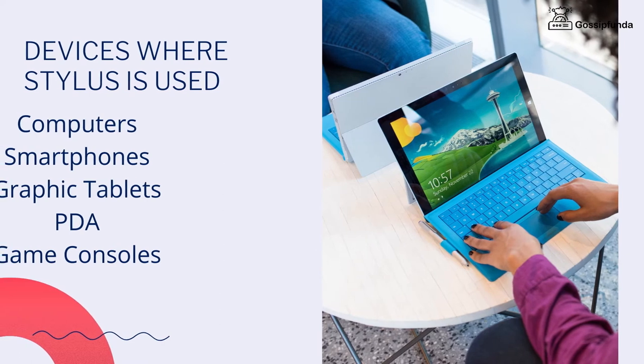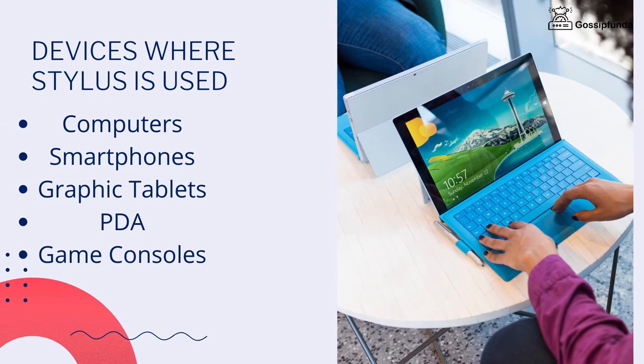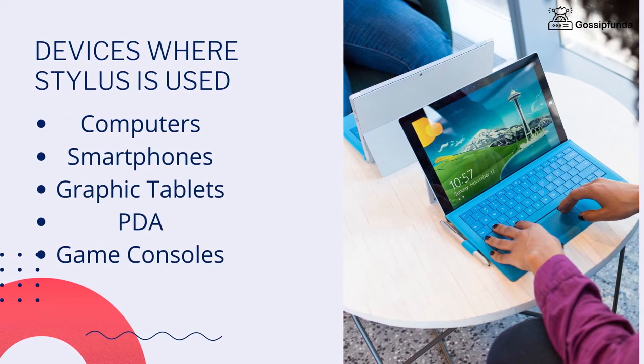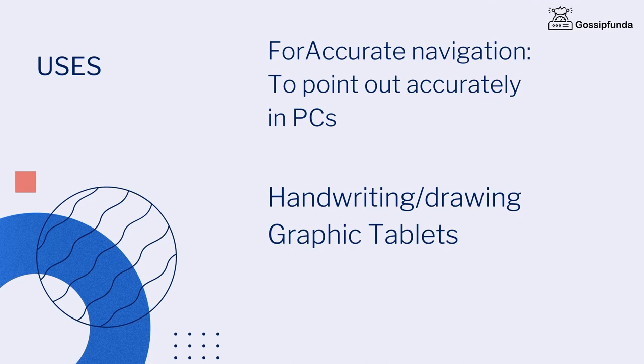Devices in which a stylus is used: computers, smartphones, graphic tablets, personal digital assistants, and game consoles. Uses: for accurate navigation, to point out certain options accurately in the PC, such devices are used. Also used for handwriting and drawing in graphic tablets.